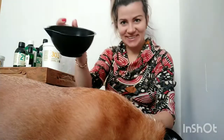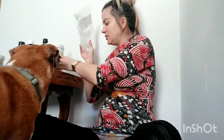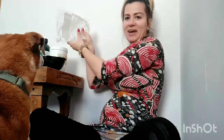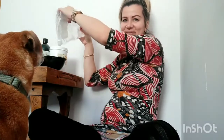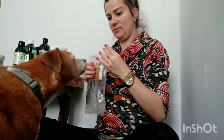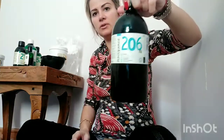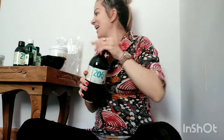Alright, so I've melted the cocoa butter and the rest of the butter. Now I'm going to add a few pumps of the aloe vera gel into the mix, and then I'm going to use the hemp oil. I don't measure because I just do it by eye.